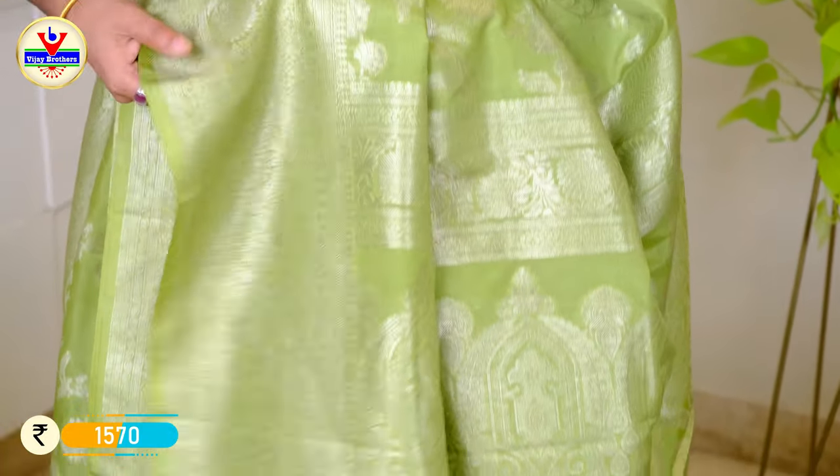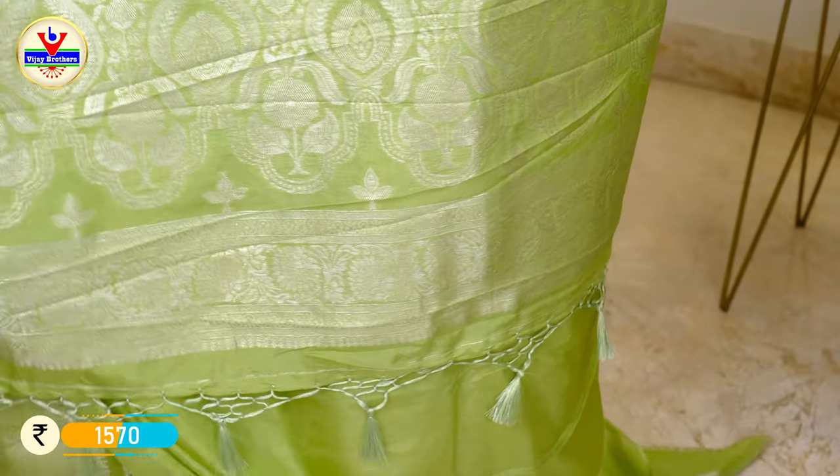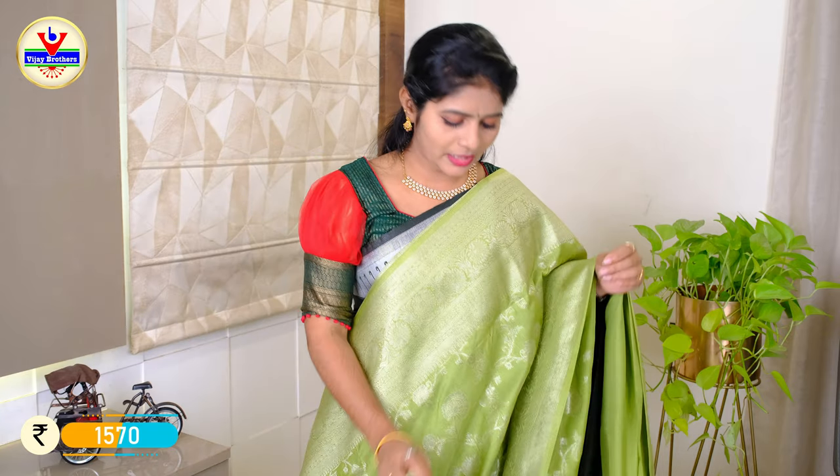The neck also has the same tassels. The border is plain with the neck, and the neck matches the back design — plain style.